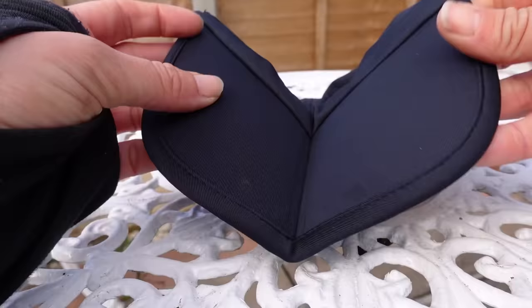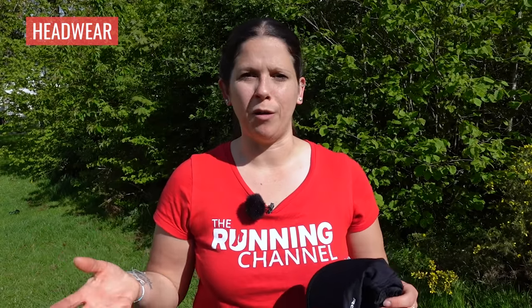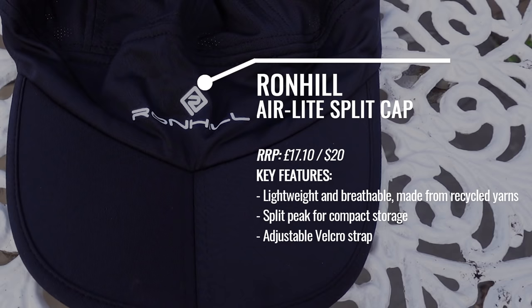This is the Air Light Split Cap from Ron Hill. It's called a split cap because the peak has a split down the middle, which means you can fold it in half and up on itself so it packs up really, really small — great for a day on the trails or when you don't know what the weather will be like. Although you'll pay a little bit more than other running caps, it's made of such lightweight mesh material that it feels incredibly light on your head. And if you get hot, you can pour water over the cap to keep you cooler.